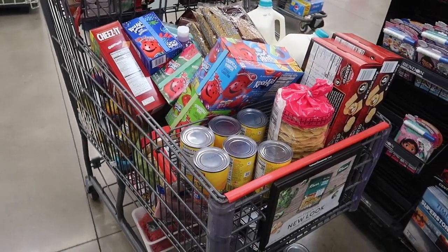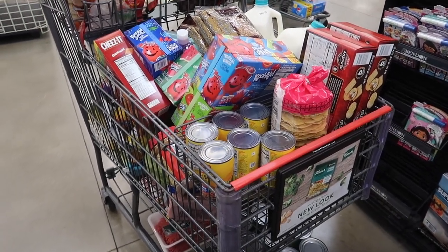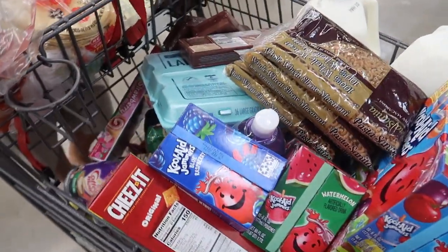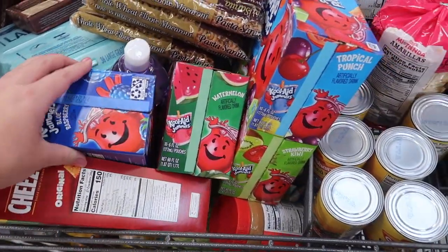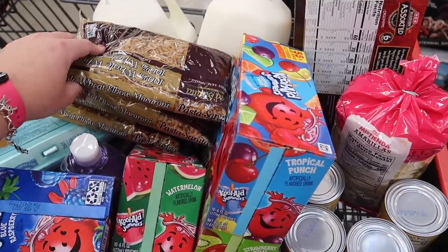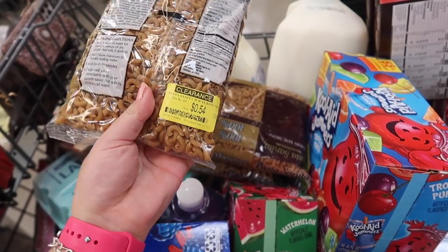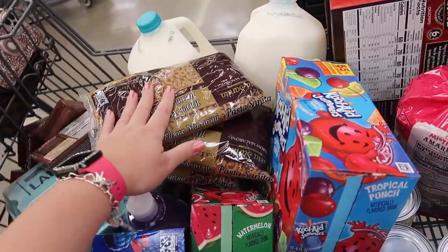Hello guys, good morning. We are grocery shopping first thing this AM. The cart actually looks pretty full, but honestly we didn't get a whole lot — it's mostly full from not packing it correctly. I found some clearance pasta, so that's kind of cool. Half price on that.